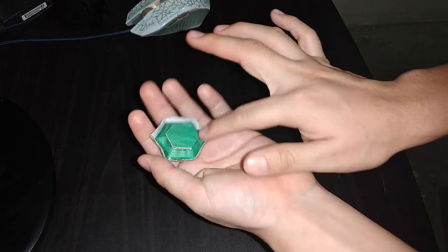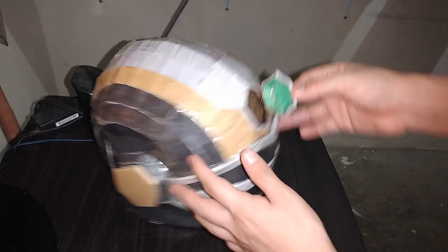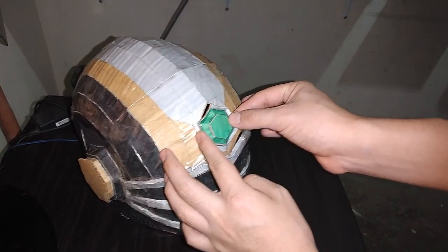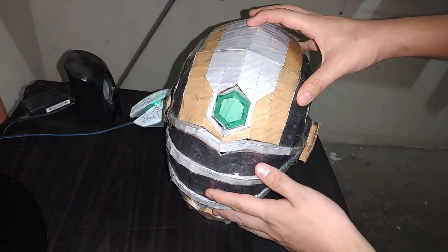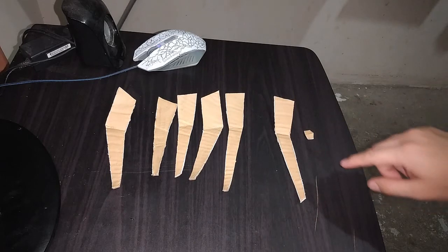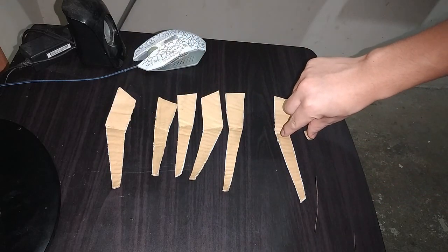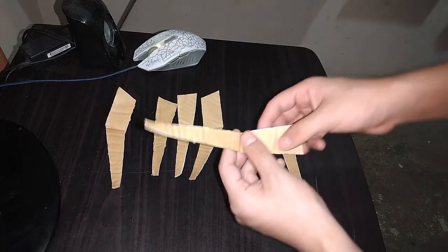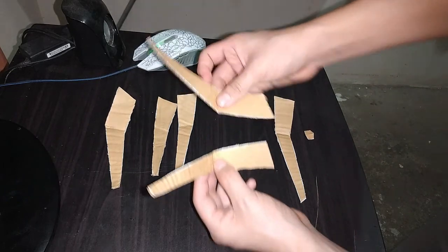De esta forma es como debe quedar la pieza. Ahora simplemente debemos colocarla por aquí. Es de esta forma como debe quedar la pieza. Ahora necesitaremos estas piezas: las de aquí están en la página número 14, y estas dos en la página número 15. Lo que vamos a hacer es tomar cada una de ellas y comenzar a doblar así, y luego vamos a unir de esta forma.